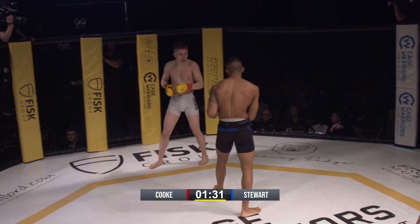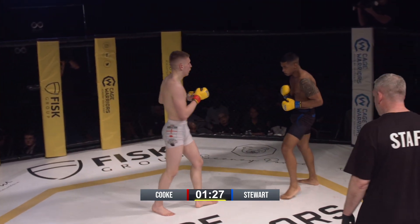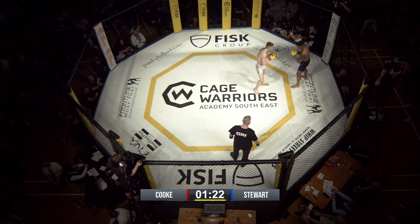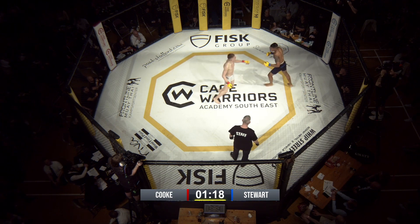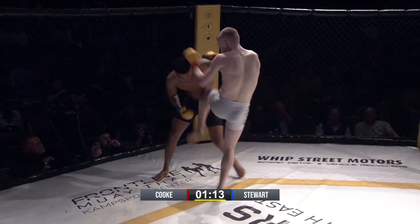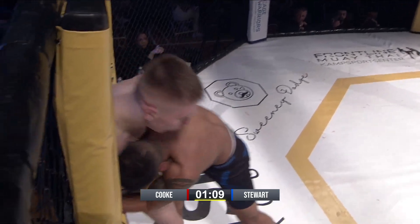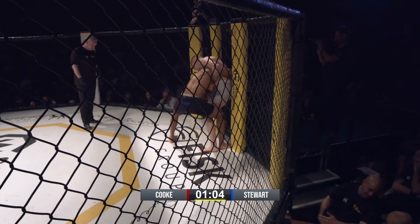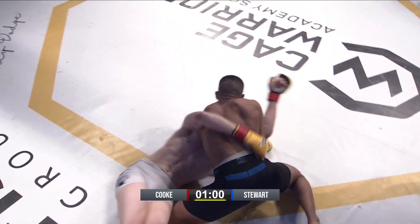It's like he takes his foot off the gas. Both guys are looking a little tired now, so this is going to come down to who wants it more. Both stood there looking at each other. Jab for jab. Nice uppercut. Knee to the body. Nice — he's going to finish that. Knees to the thighs. Nice takedown by Stewart.